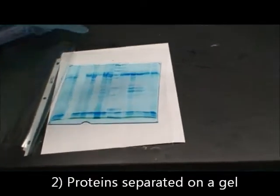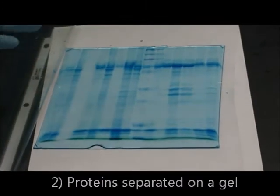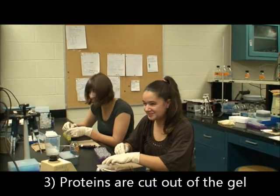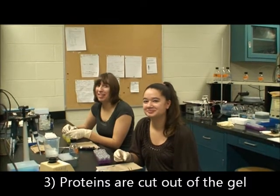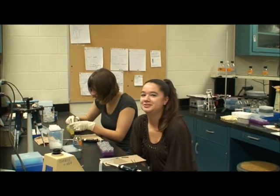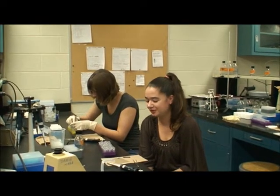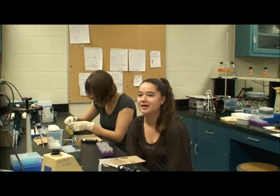When the gel is finished, this is what it looks like. You can see the proteins are separated by their molecular weight. Katie and Kelly are cutting proteins out of the gel to prepare them for mass spectrometry. This is one way of separating proteins; we can also separate them in a solution. There are different advantages to the different techniques.